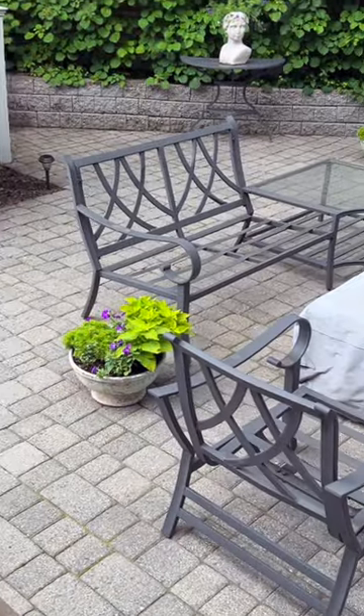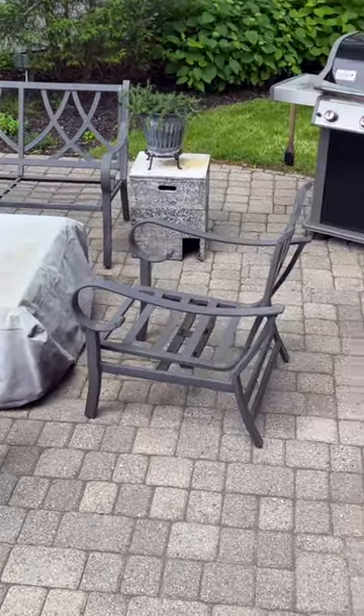That's it. It's a big and messy job, but totally worth it. Here's the patio nine months later — looks good.